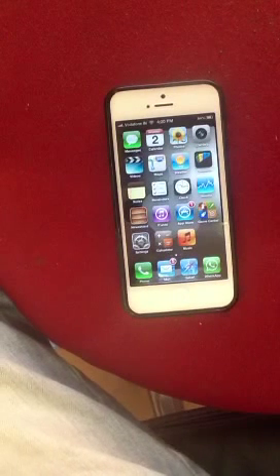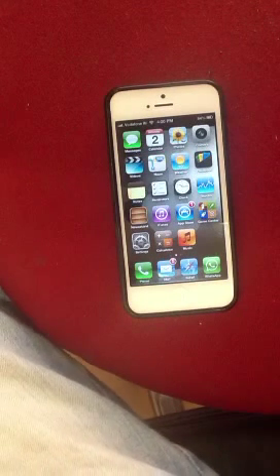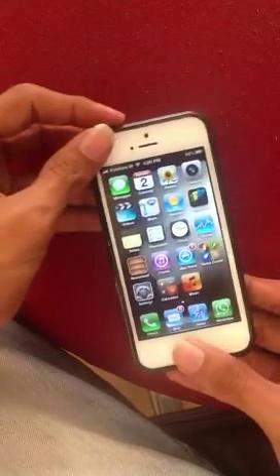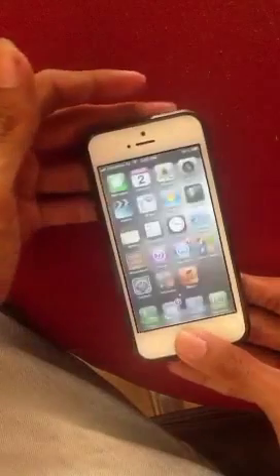Hi guys, this is iPhones Lover. Today in this video I am going to show you how to take a screenshot on your iPhone without pressing the home button and pressing the lock button.